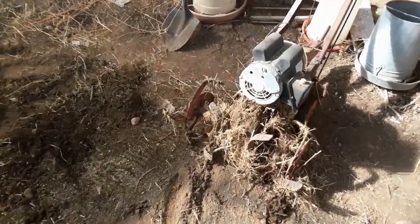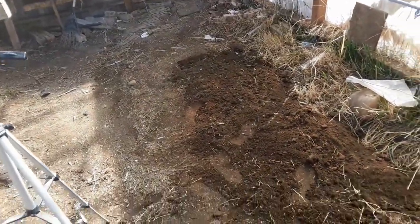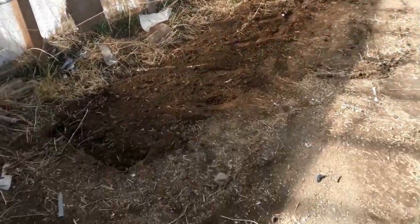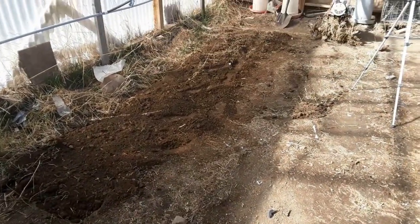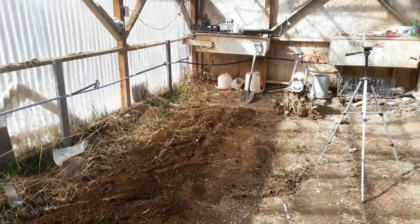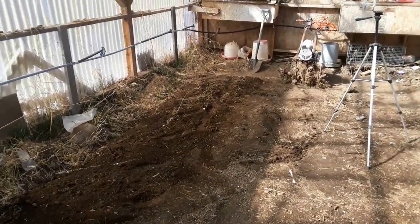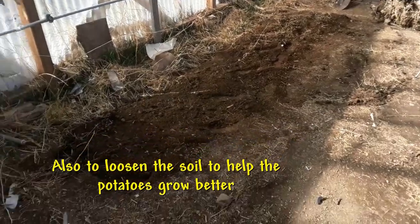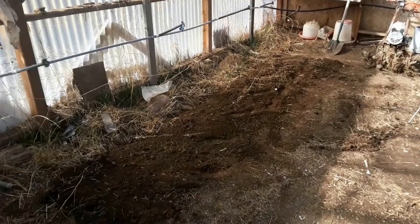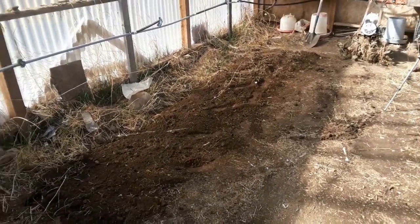So what I've done is tilled up this section right here. By the way, this is an old chicken coop — it used to have a lot of chickens, so the ground is really fertile in here. There's the little furrow that I've tilled up. The reason I tilled it was to make it easier to dig into the ground. I'm going to plant those potatoes all along here in a single row.